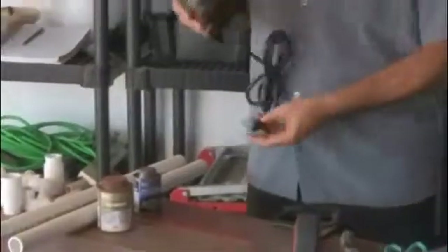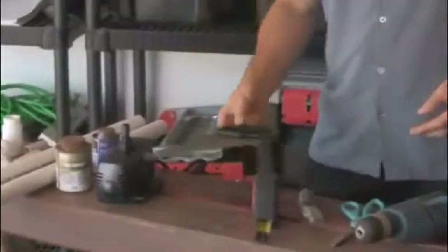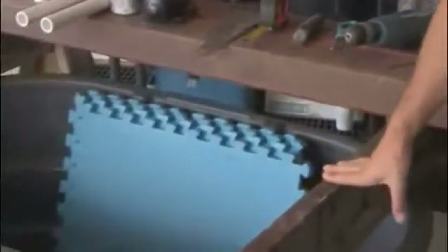Welcome, and thank you for taking this first step toward building your very own aquaponics system at home. Aquaponics is the marriage of hydroponics and aquaculture, and it really brings out the best in both.